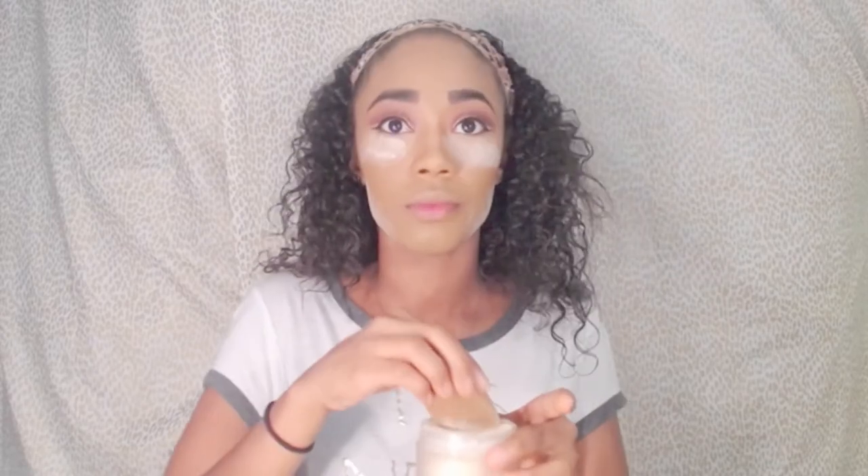I normally bake for a couple of minutes while I finish my eyes — if there's anything else I need to blend out with the eye shadow, I just let it sit there for a couple of minutes. While I bake, I'm going to finish up my eyes and add some mascara using my Too Faced Better Than Sex Mascara.